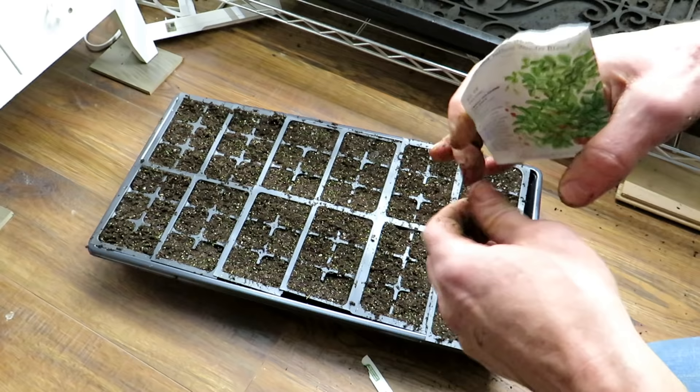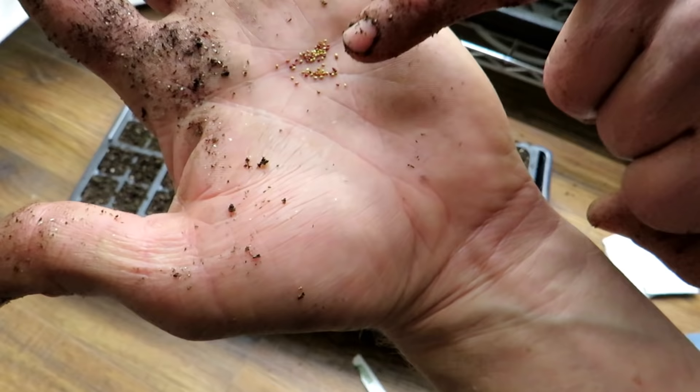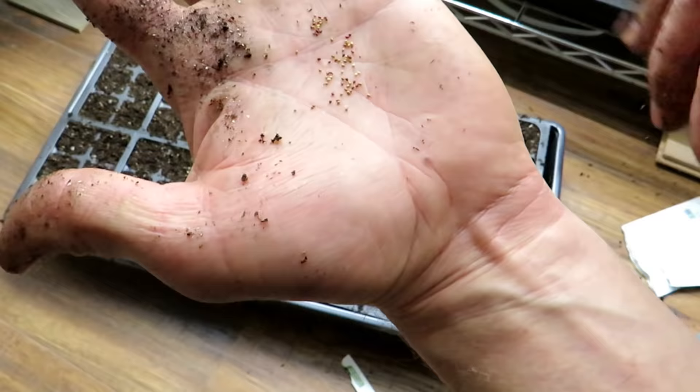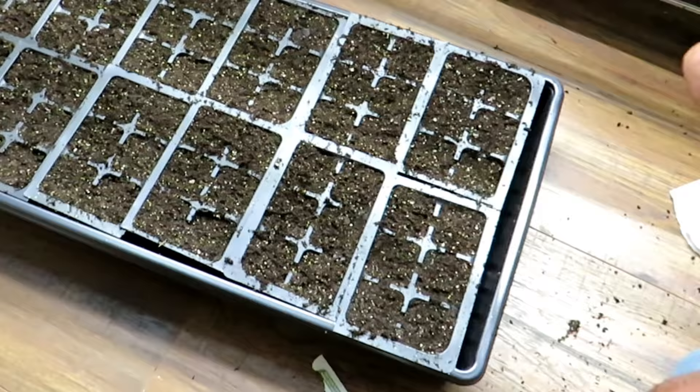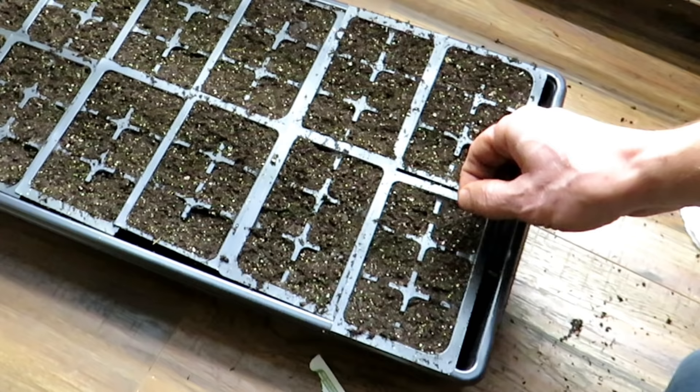Let's take these out — they're usually in a foil pack inside. This is what they look like: they are really tiny. These are just going to go on the surface, so we're going to put them right down here. I'm going to take three or four seeds and just drop them on each cell. They're going to grow in these smaller cells for a good 12 weeks, and if they all germinate, I will divide them up at that point.